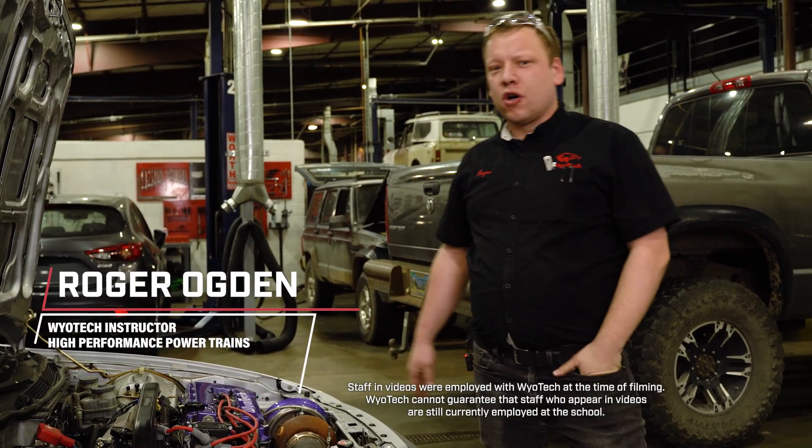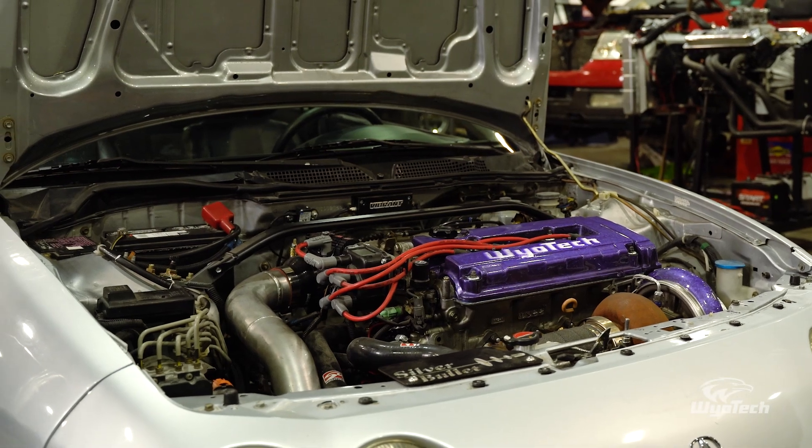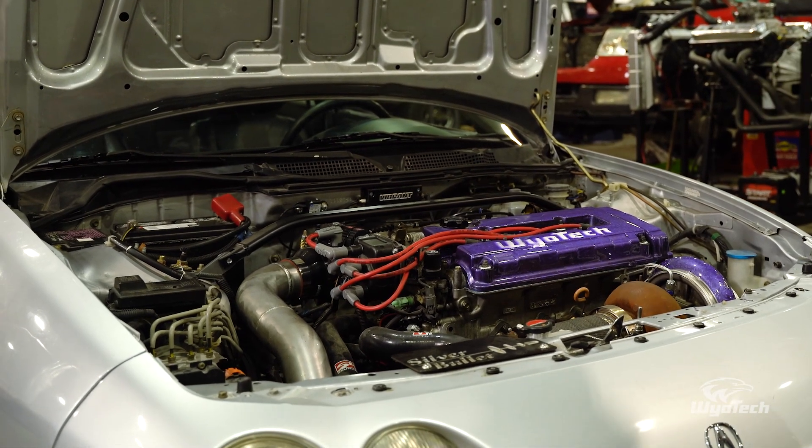Hey guys, welcome back to the 'How to Boost Your Car' series. We finally got the car back together — a lot of our plumbing done, engine's in, we got it tuned, and we're ready to go on the dyno.